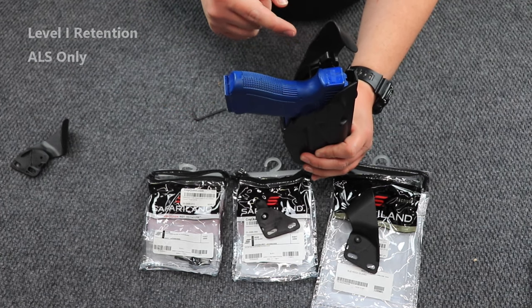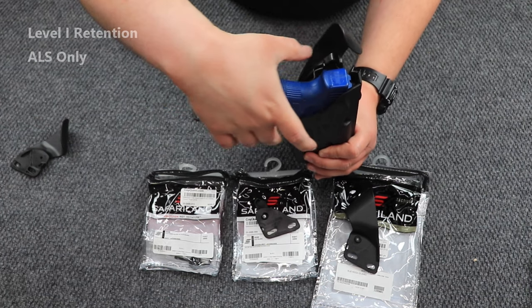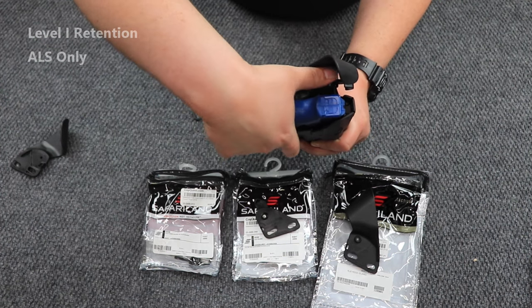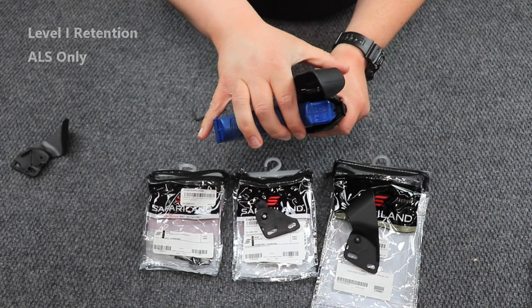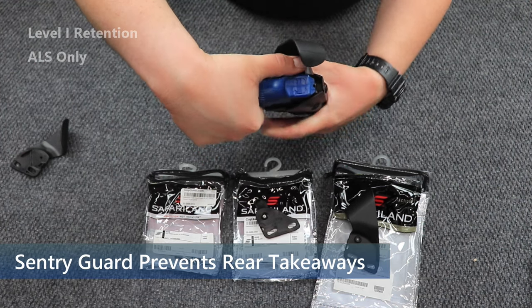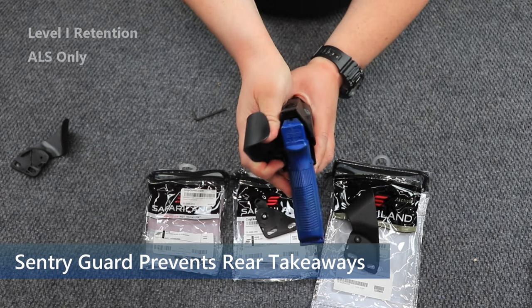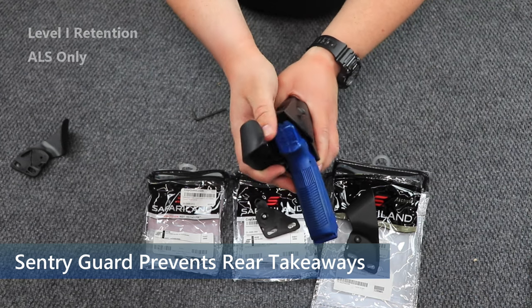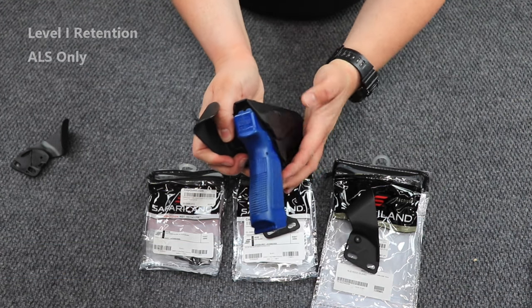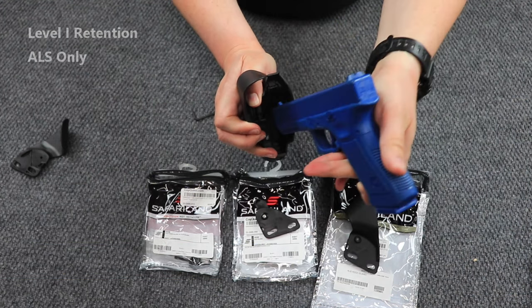— because on the ALS nub, you push back. On this one you push forward to expose the ALS and then you're able to draw, and then opposite to put it back. So if someone comes in here and tries to steal your firearm, they're not going to be able to unless they pull this forward, push back, and then pull your firearm out.